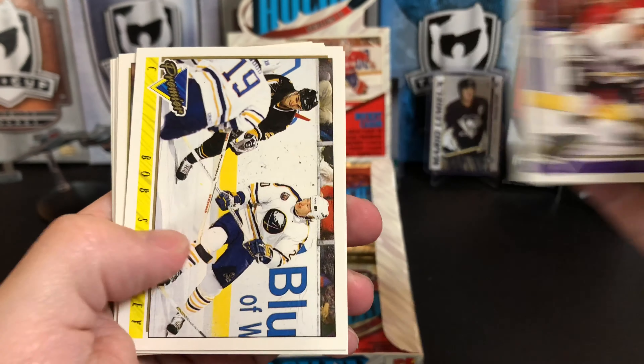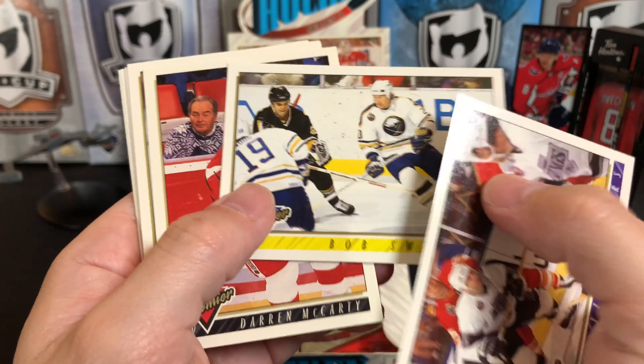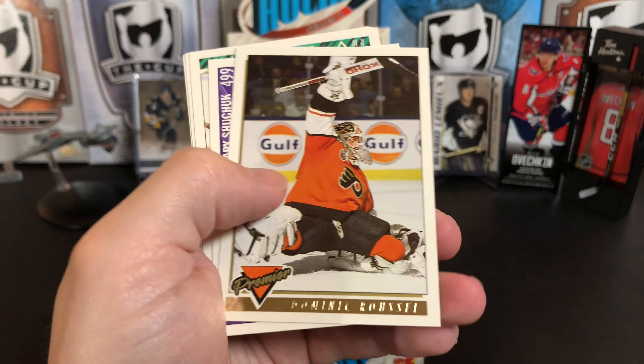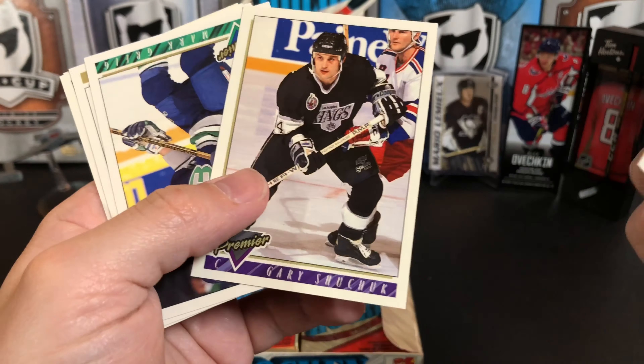Tim Watters, Bob Sweeney, Darren McCarty, Greg Hawgood, Alexei Gusarov — looks like he's at a practice rink — Dominic Roussel, Gary Shuchuk, Mark Greig, Tony Granato, Doug Gilmour, and Joe Reekie. So you get the basic idea of what's in this set.